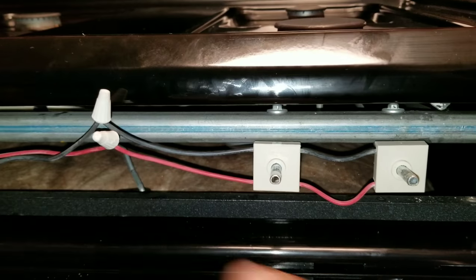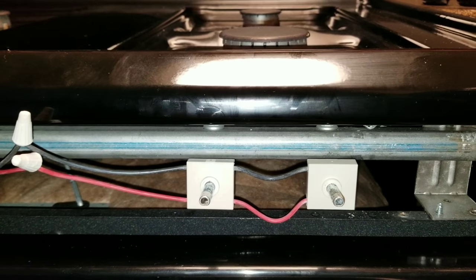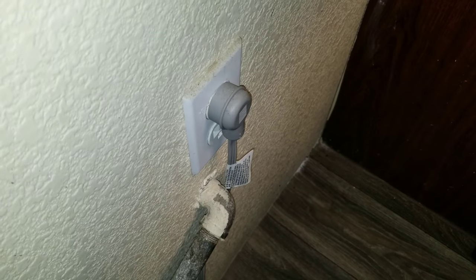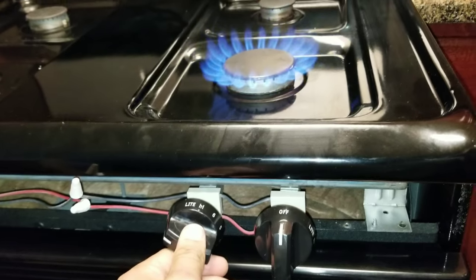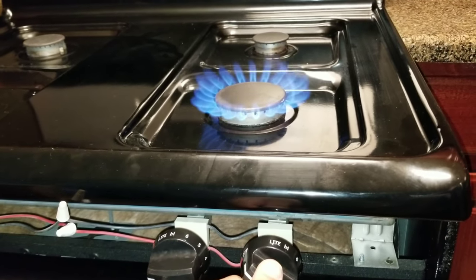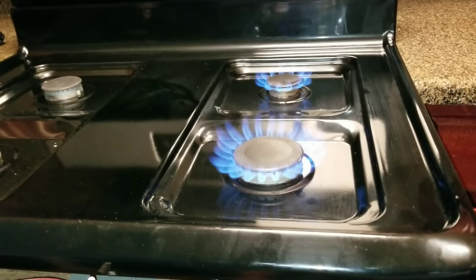We've spliced it and put the new spark igniter in. Next, plug in your stove and go ahead and test it. It responded right away — test the other one and there you go. If this video was a help, please subscribe.